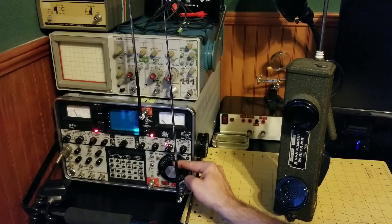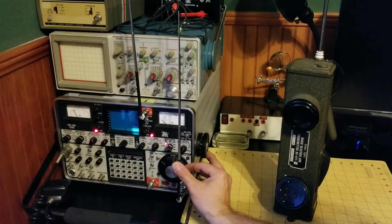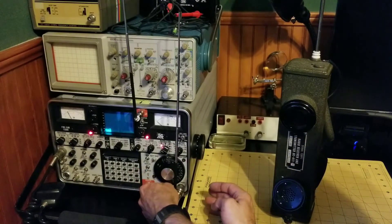Should start to hear a 1000 hertz tone. There we go — we got our 1000 hertz tone. Confirmed that over the air the receiver on this BC-611 also works.